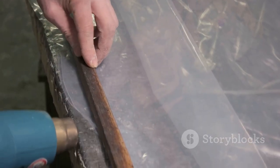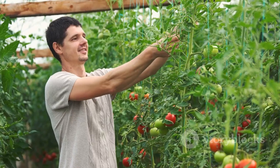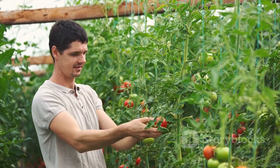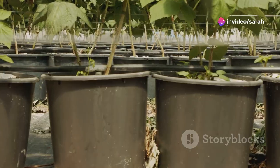Now let's talk about setting up the polytunnel frame. Begin by driving the steel hoops into the ground at regular intervals. Once that's done, connect the hoops using horizontal bars to create a sturdy frame. The final step is to cover the frame with a polyethylene cover, ensuring it's tight and secure to withstand different weather conditions.